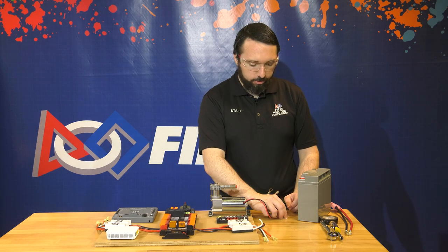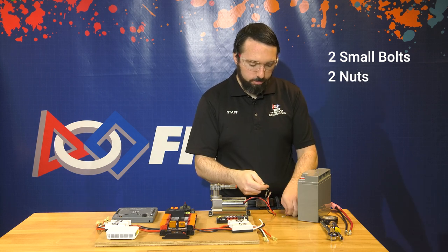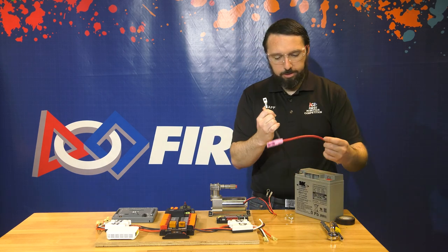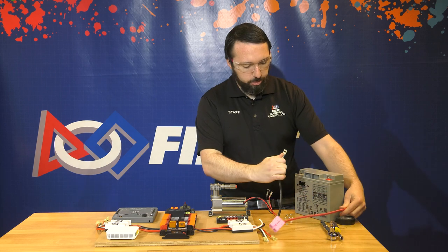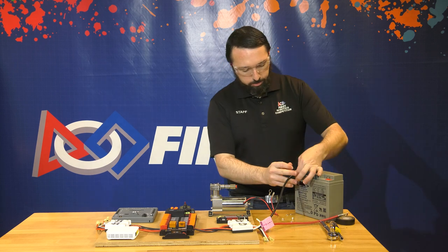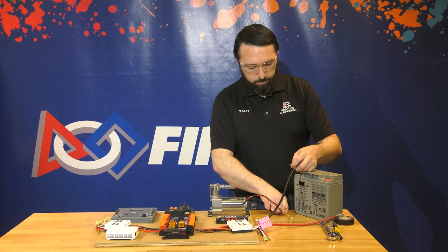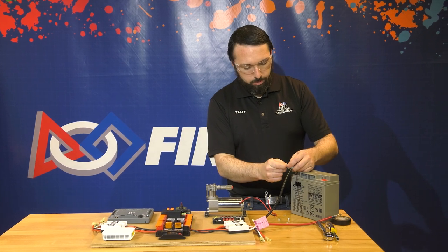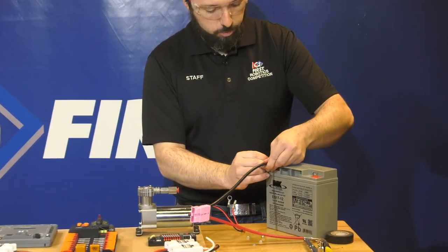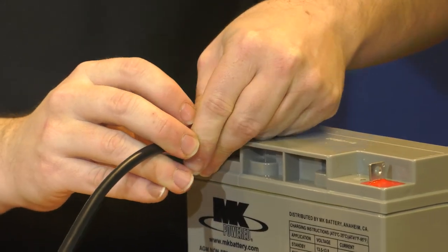The battery comes with a hardware kit that includes two small bolts, two nuts for the bolts, two flat washers, and two locking washers. We're going to fasten the terminals of the cable to the terminals of the battery, starting with the black negative terminal. We'll put the hardware through the flat washer, through the spring washer, through both terminals, and then fasten the nut on the far side.